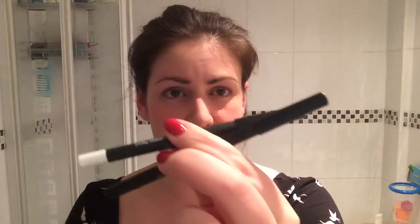Hi, it's me again. So part three of me getting ready to go out — I'm just going to do my eyes and show you what I use. I'm going to start off with my favorite black and white pencil.